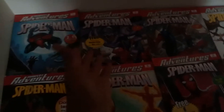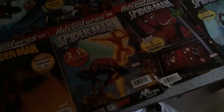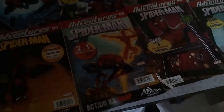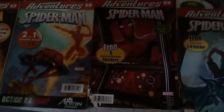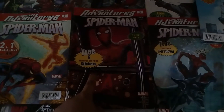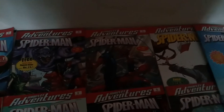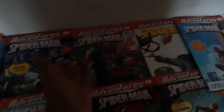This comic recently came out and I bought it for one dose. Spider-Man and Human Torch two-in-one double issue — this one came with the Marvel Heroes collection and I bought it.